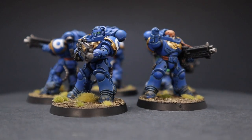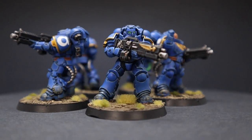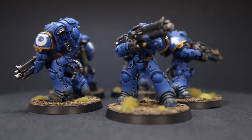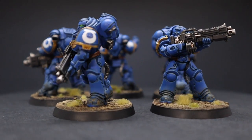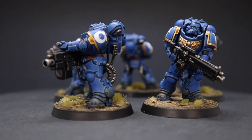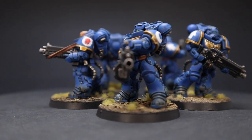Here is our completed squad of Ultramarine Heavy Intercessors, complete with their decal transfers and their bases done. If you want to see the Citadel counterparts for any of the Vallejo paints I used, that's coming up right after this. I hope this video has been helpful for any of you interested in painting Ultramarines in the heavy metal style.